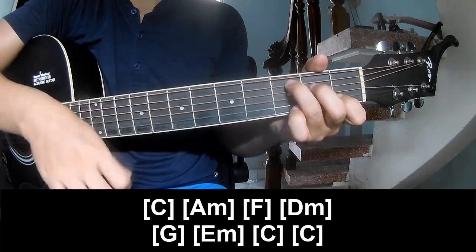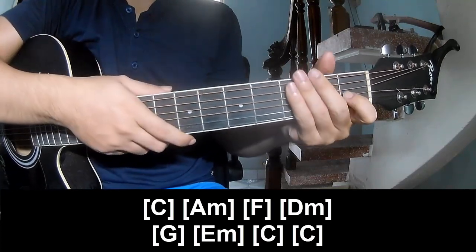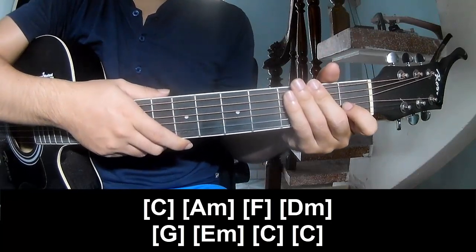And C. And so his instrument is the same way for the verse. Thank you for watching and see you again — bye bye!